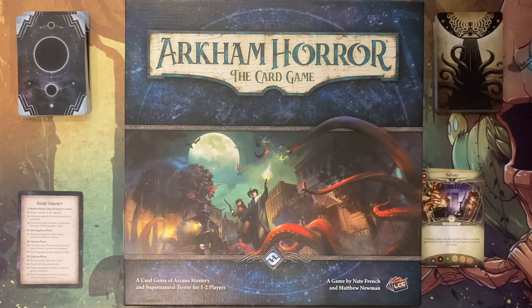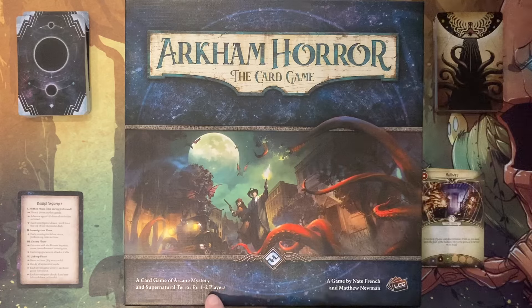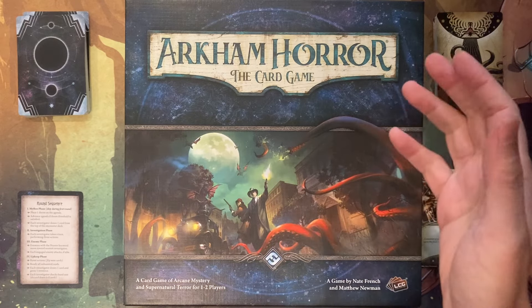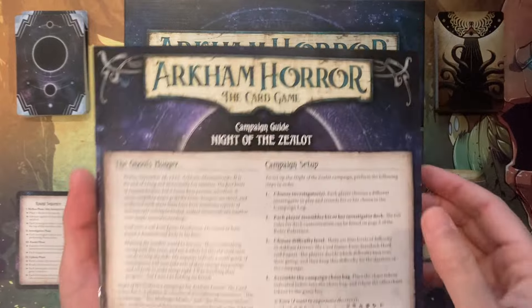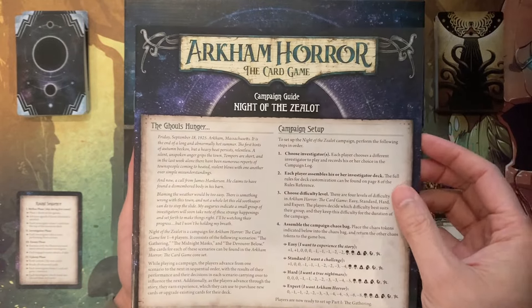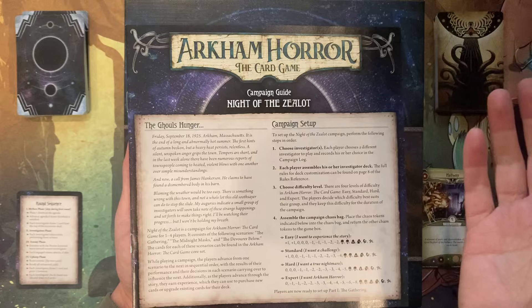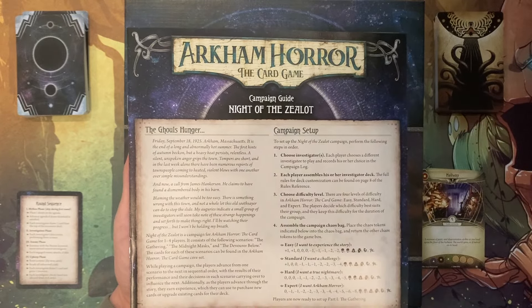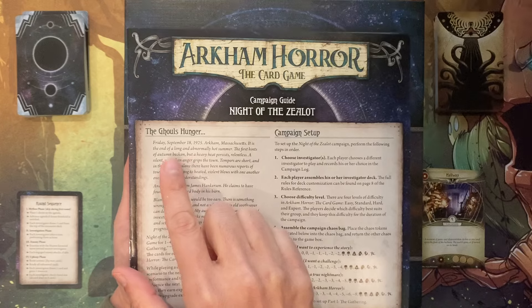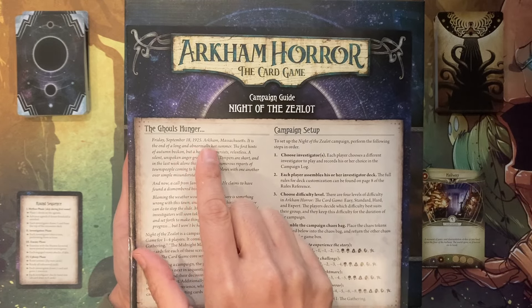Welcome to our gameplay portion of Arkham Horror the Card Game. I'm going to try to solo the first mission using the character Agnes Baker, who is a waitress. This campaign included in the game is titled Night of the Zealot. The first mission is called The Gathering, but there's a little flavored text to start off with — The Ghoul's Hunger. Friday, September 18th, 1925, Arkham, Massachusetts.